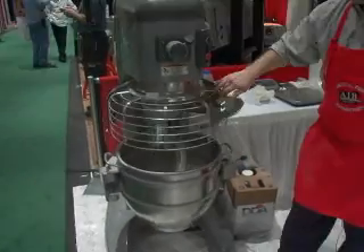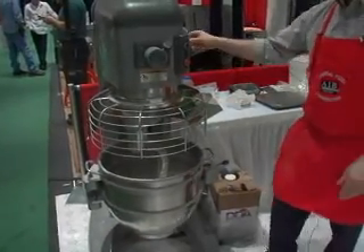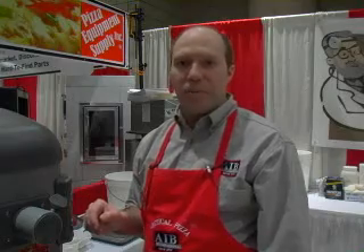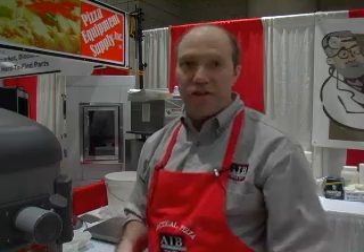We're going to put the bowl in place. We're not really trying to do any dough development here — all we're trying to do is just bring these ingredients together to soak, to hydrate. We're just looking to make sure we don't have any dry ingredients left in the bottom of the bowl.